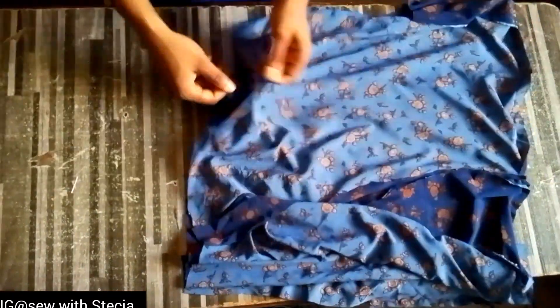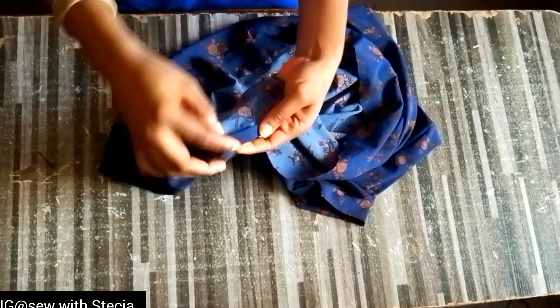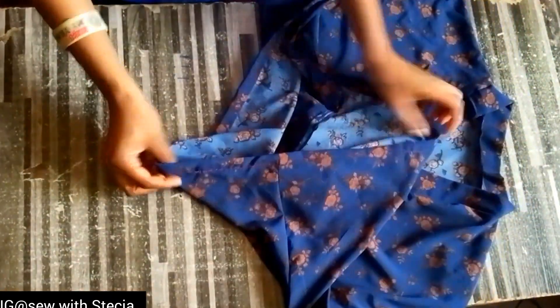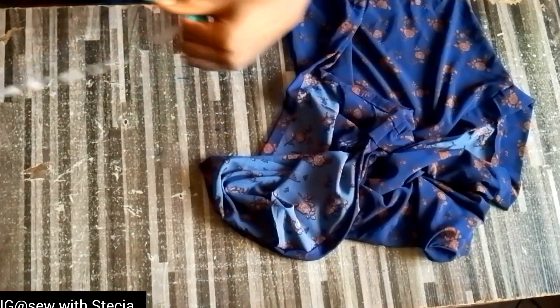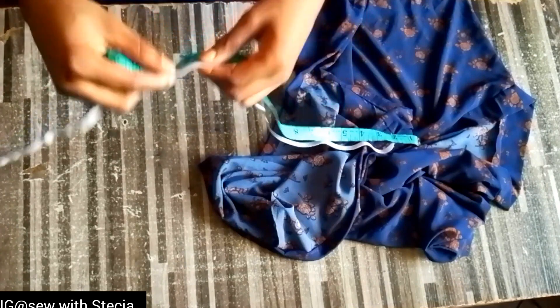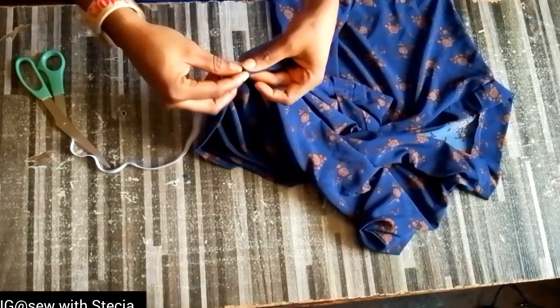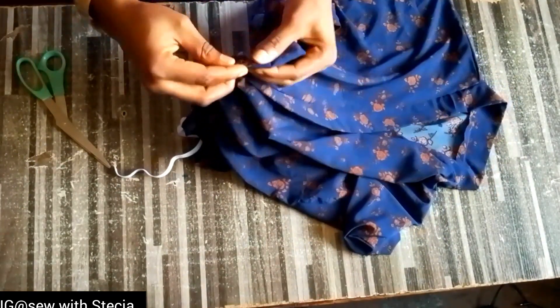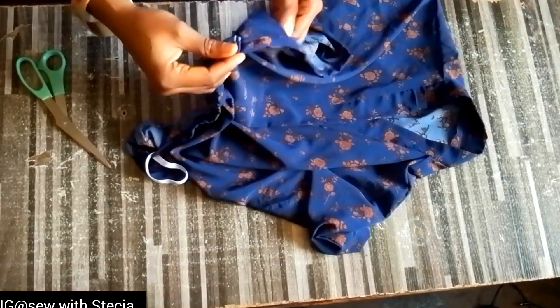Repeat the same thing for the other side as well. After stitching the sides, the next thing is to fold the edge at the bottom because we'll be passing an elastic through it. Ensure that you leave a small hole when you are stitching so you can pass the elastic through. You can see that I left a hole here — that is where I'll be passing the elastic from. The elastic I'm working with is 20 inches — I cut that because I don't want it too tight. I'll use a pin to secure the elastic band and put it inside the top.